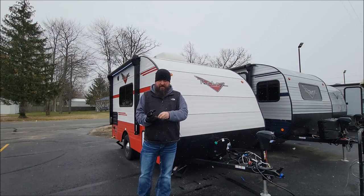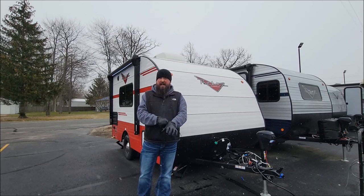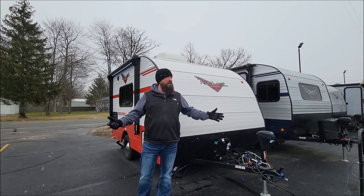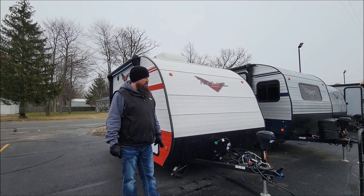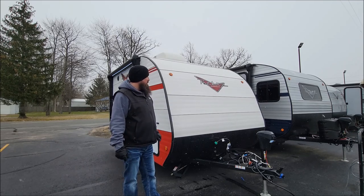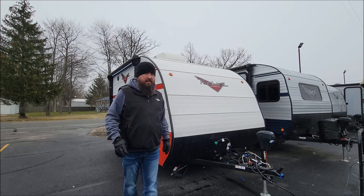Mike the Bearded RV Guy coming to you from A&S RV here in Midland. Believe it or not, it's April 18th and as you can probably see here, it's snowing. Perfect day for a video, right? Today we're going to feature the Riverside Retro. This is the model 135. Let's get started.